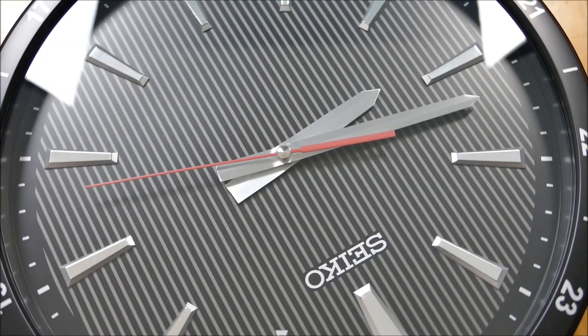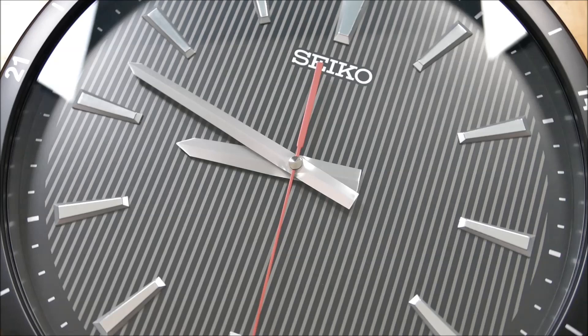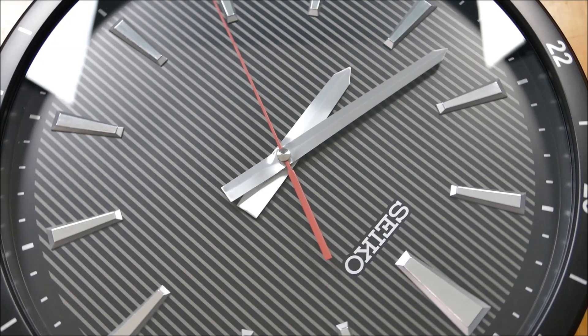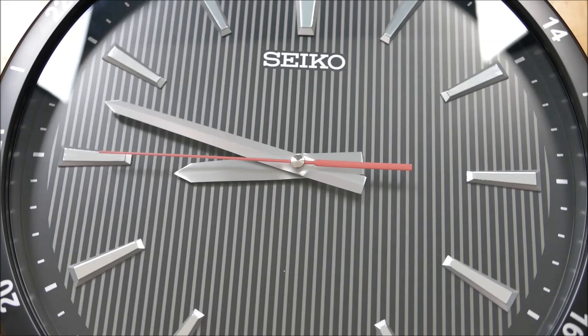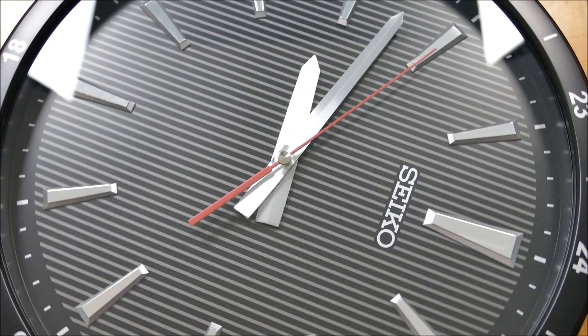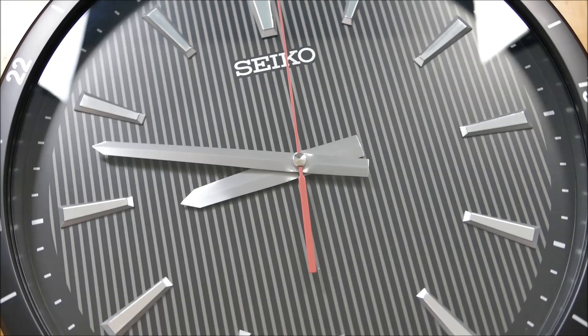Let me know what you guys think in the comments below. Big shout out to Seiko Clocks USA — really appreciate them continuing to collaborate with me and sending in new releases for the channel. This is something very unique, very fun, and quite cost effective at just over $100 — $110 directly from them. I'll leave some links down in the description. These are great whether it's a gift or a little gift to yourself. If you like the video, please hit like, and if you haven't already, please subscribe for more content just like this.